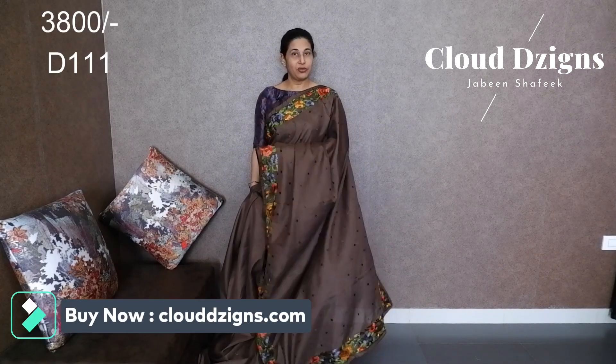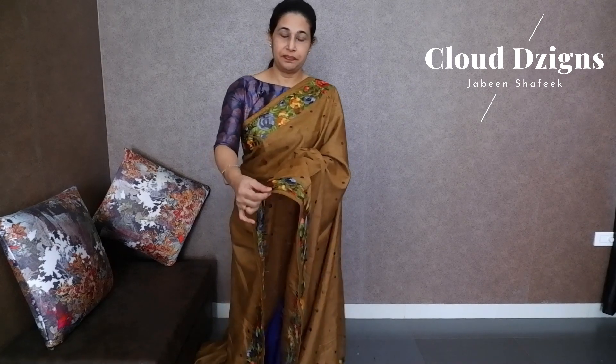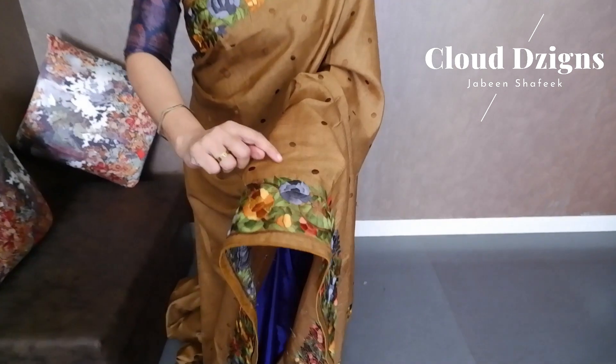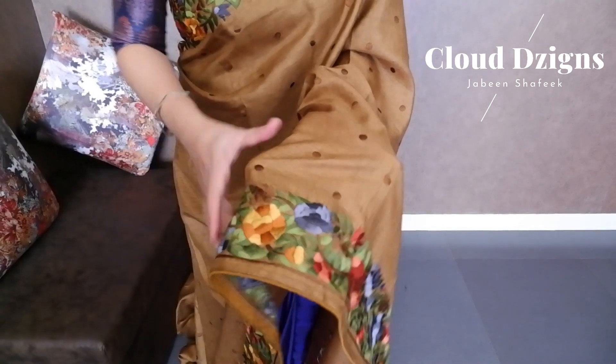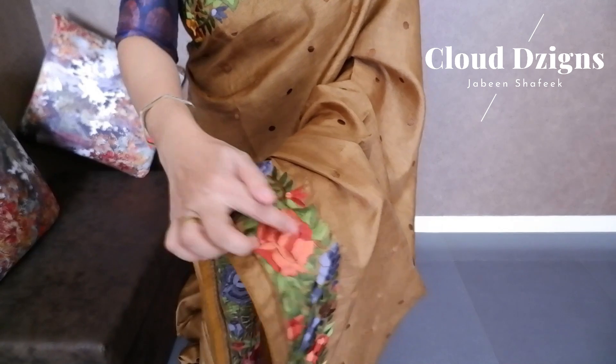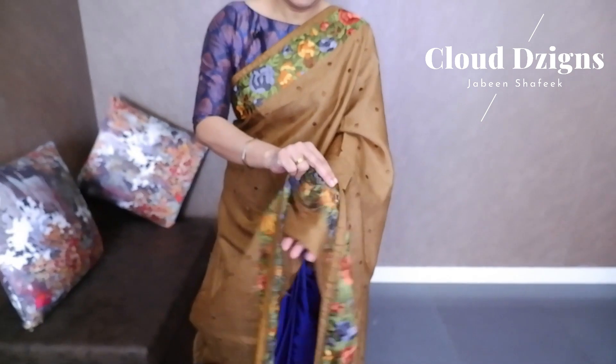This is a light coffee brown shade semi jude silk. It has a double-side border in multi-color with a floral thread woven design. This is a close view — the base color is light brown with floral designs and a thread woven pattern.